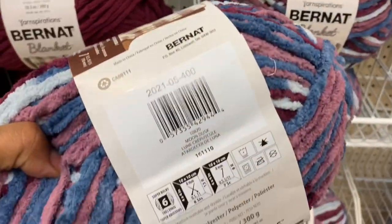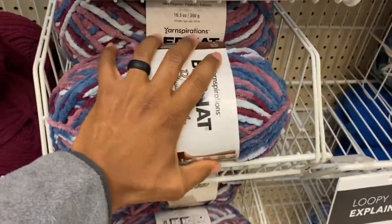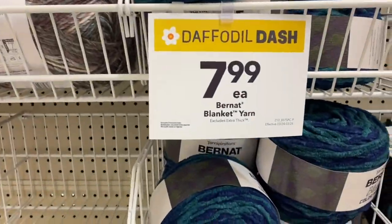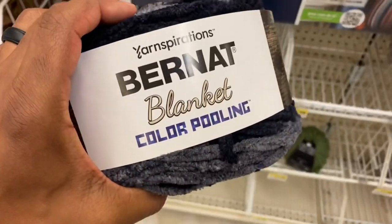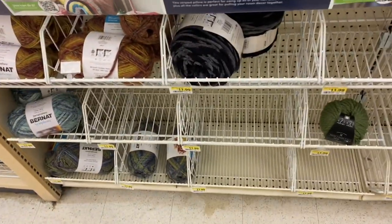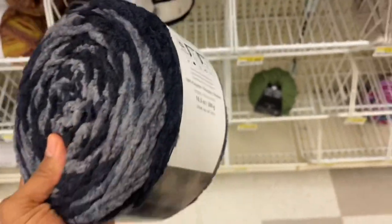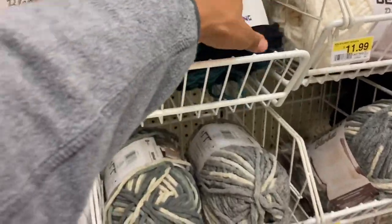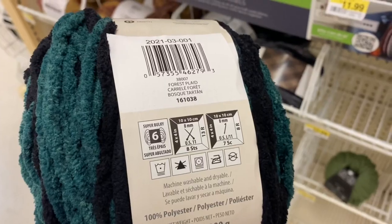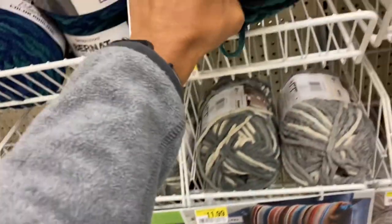Moving on to some more yarn. We're still in the Bernat yarn section — I believe it's just blanket yarn, not the baby blanket yarn. It was still just as soft; I didn't really feel much of a difference. They had some Bernat color pooling yarn, which I thought was really cool. As you guys know, I dabbled in color pooling and I did figure it out. It took me quite a while and a lot of trial and error, but it is worth it. They only had a couple of colors and they were darker colors, but I did like them.